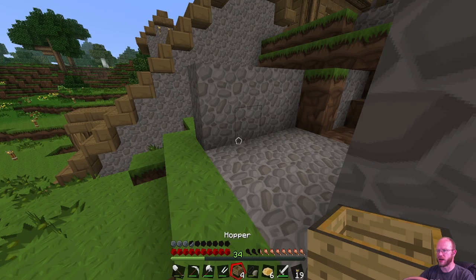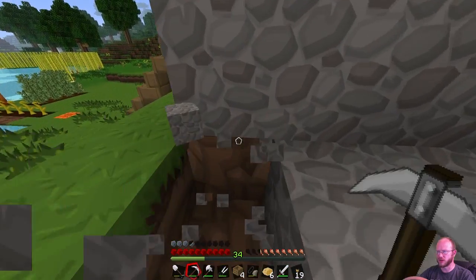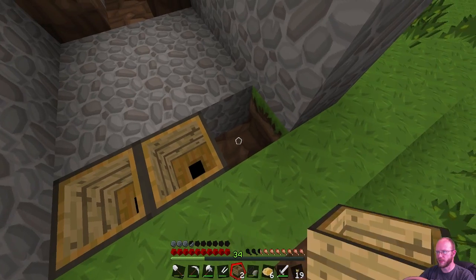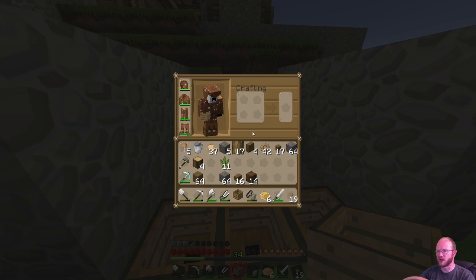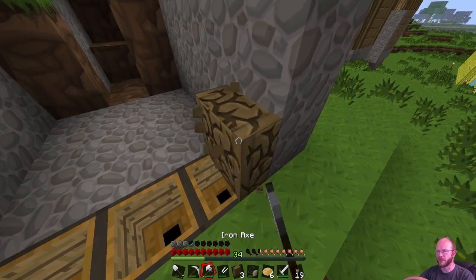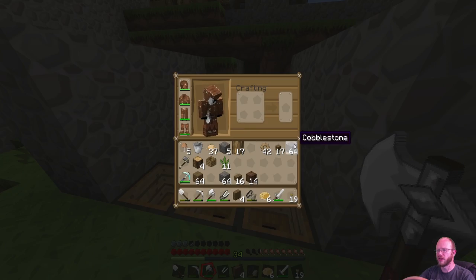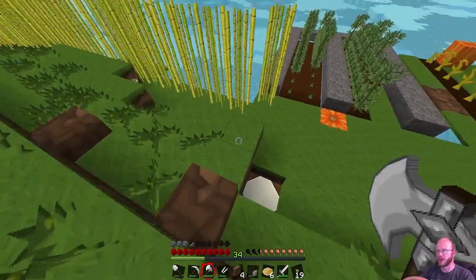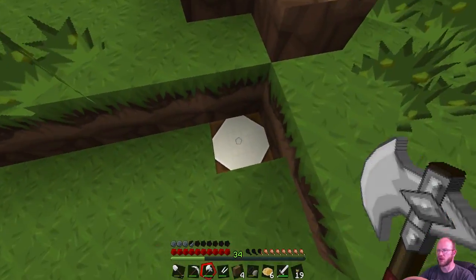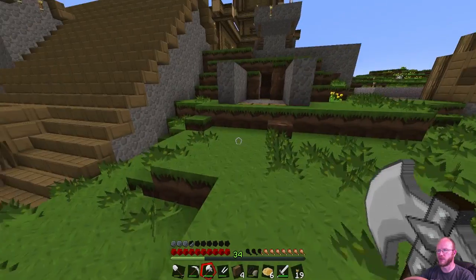I don't think the wood siding is going to work like I thought. It's been a while since I've played Better Than Wolves, guys, so bear with me here. I can actually hear my wife coming into the house - she's been gone all day. So I'm going to go spend a few minutes with her and then we'll get back to building this thing. I will be right back.